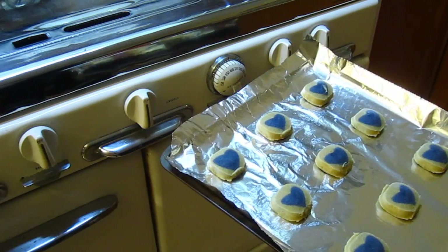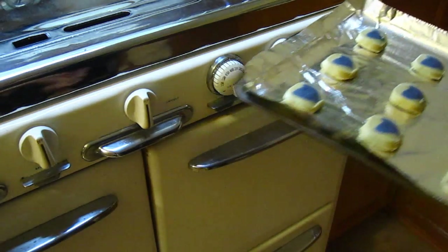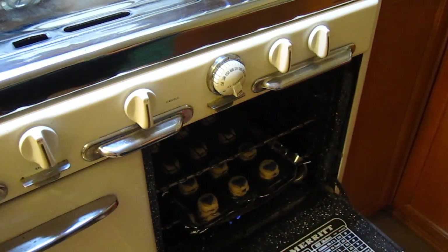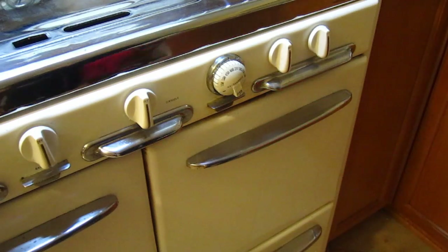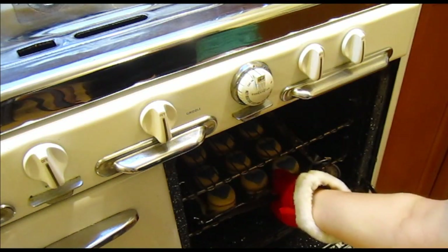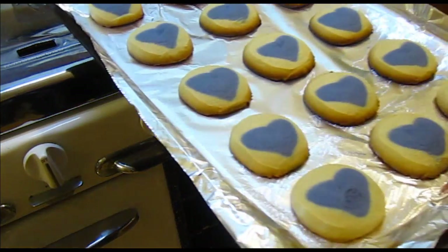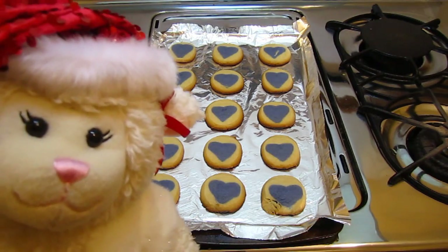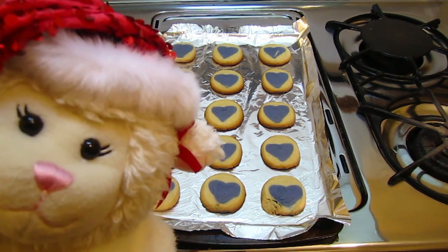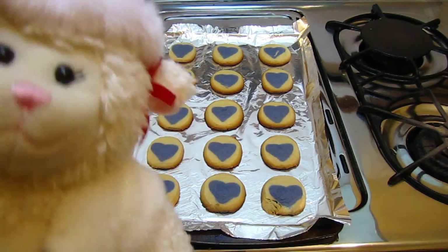We are going to put in the cookies. It says to cook them for eight to ten minutes. The timer went off, so we're going to get out our cookies. There they are — they look nice. Lammy, come take a look. She loves them! Speaking of cool, Lammy, we have to let them cool down and then we'll put them on the plate that we're going to use.